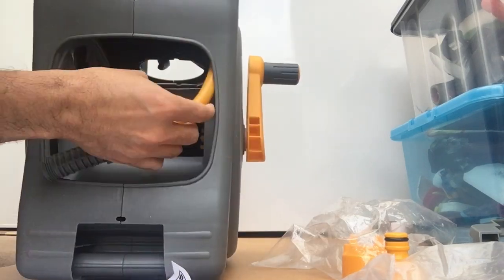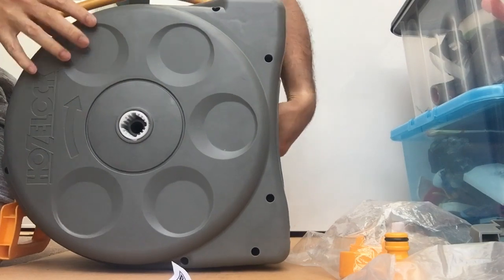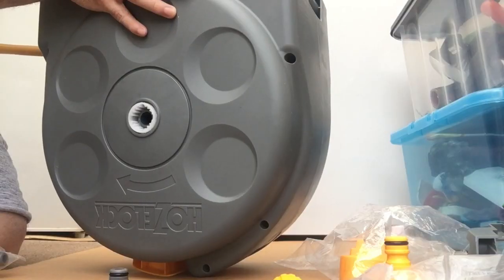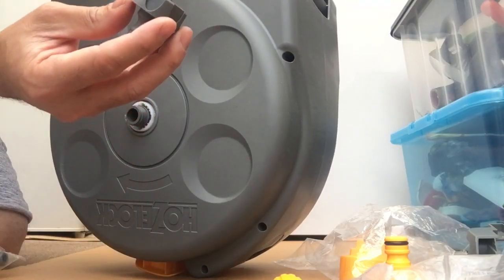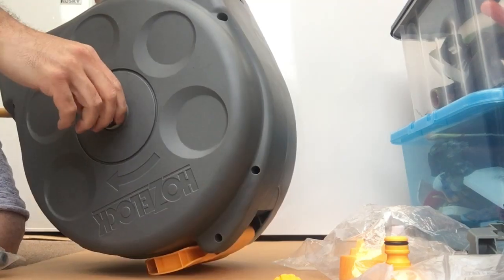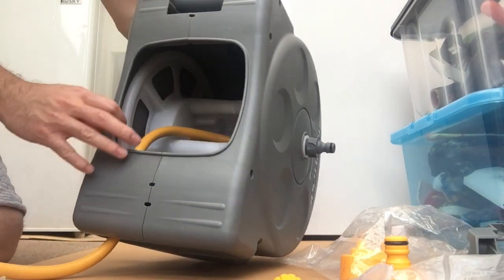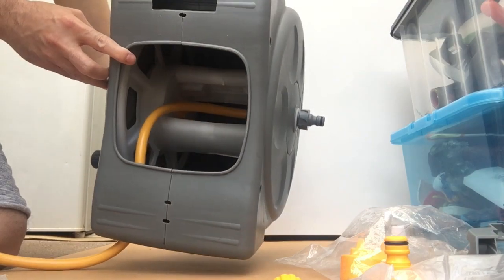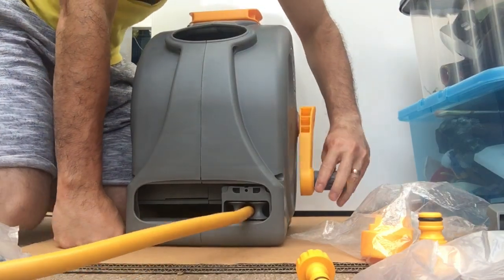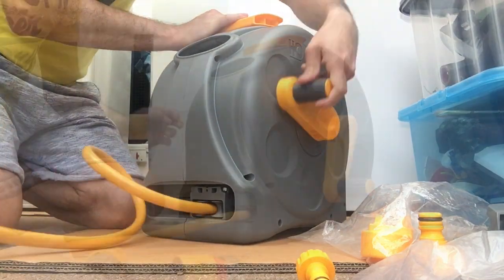We need to put this one in — it comes out here. Open this one; we need to pull it out. So we need to pull it out — it doesn't come easily. We're almost done.